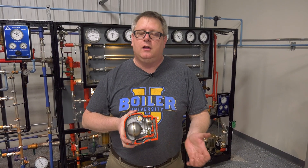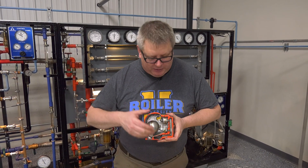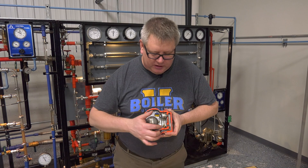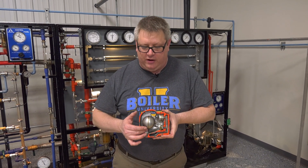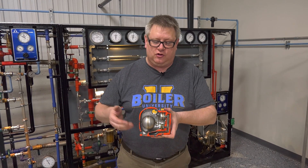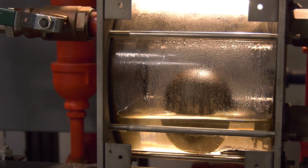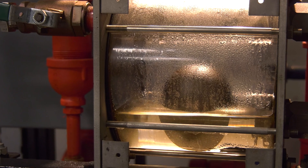This trap would be great for start and stop processes like kettles. It's also good for drip legs on low pressure systems because of its large capacity — it can remove condensate quickly and efficiently even with a very low differential. It's great when we've got large loads in general. Let's take a quick look at our steam skid and see how it operates.